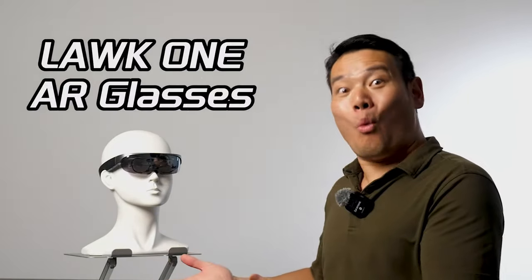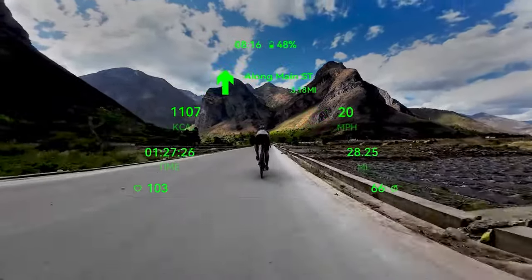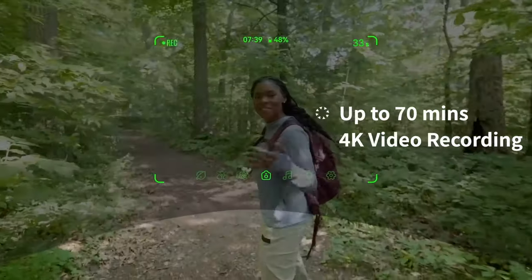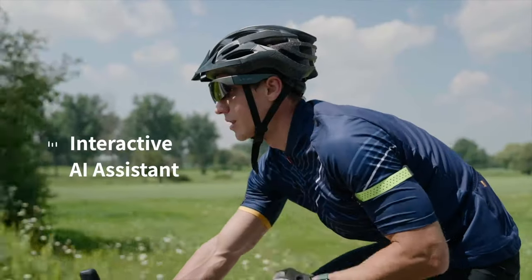So when Lawaken reached out to me with their latest AR glasses — the Lawaken 1 — claiming to offer features such as mobile navigation, Bluetooth music, sports data recording, especially 4K FPV recording, and AI voice assistance, I couldn't wait to try them out.